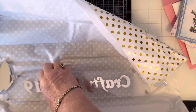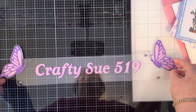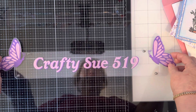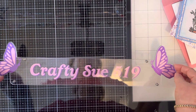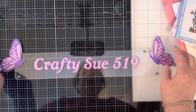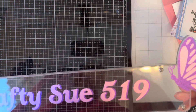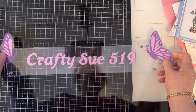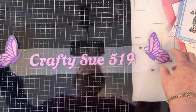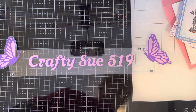Oh my gosh, Russ — oh my gosh, look at this! Oh, you're gonna make me cry. Look how beautiful this is — look at my butterfly! And it's all between this plexiglass so it's all protected and it's all glittery — can you see the glitter in that? Oh my gosh, this is gorgeous, Russ. You could sell these!